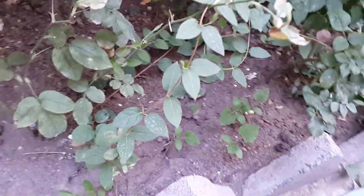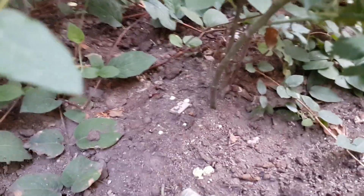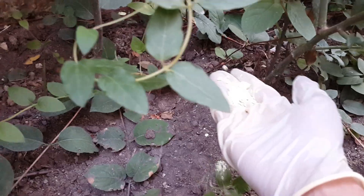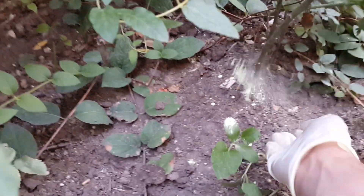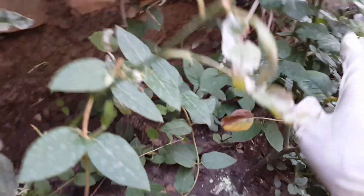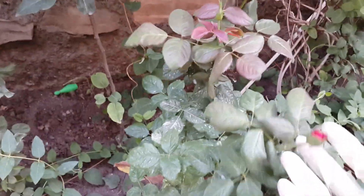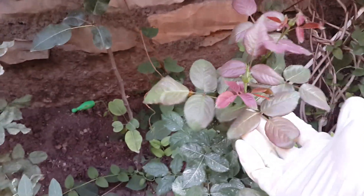I just want to share with you how I use this and I hope it works. As you can see, I already added some to the soil before. This is the sulfur I use for my roses, and these roses are really healthy — there is no problem with them.